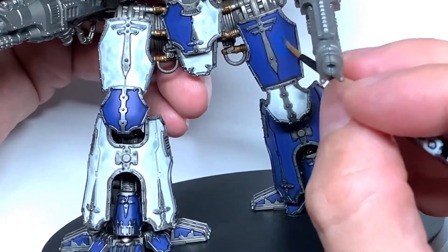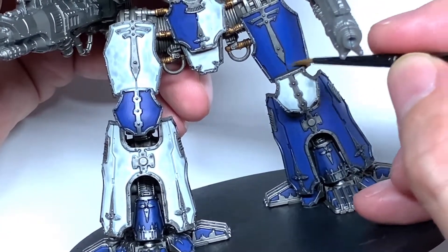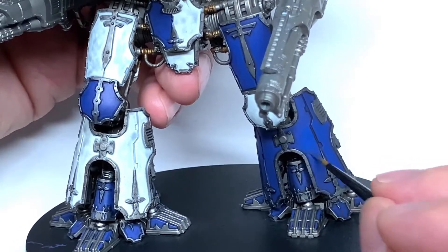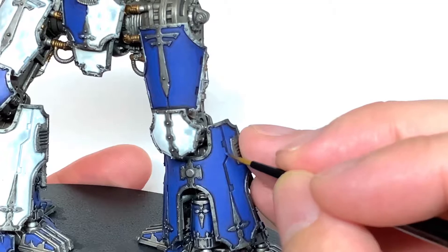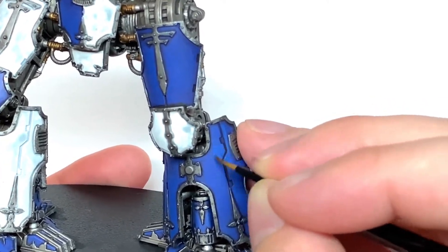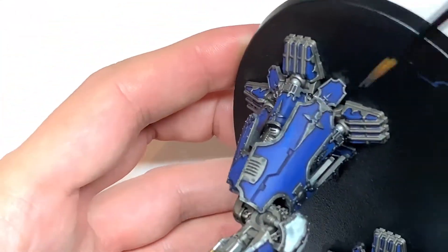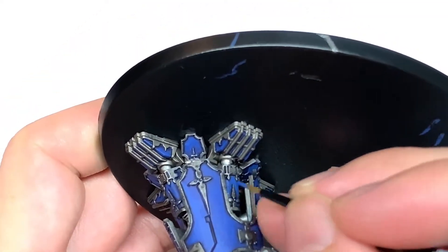I've added a little bit of white to the Macragge Blue — not too much, just enough to give that a little bit of a lighter shade. I'm now highlighting in the areas where I think the light would be catching it more. Then I'm going to add a second lot of white to the previous mix and carry on highlighting this piece of the leg. We're not going too mad with the highlights — I'm trying to keep it quite toned down. I don't want it to be too bright and shiny; I want it to be quite dark and sullen looking.